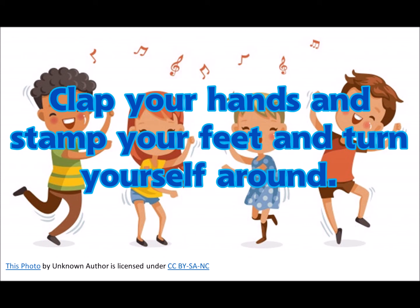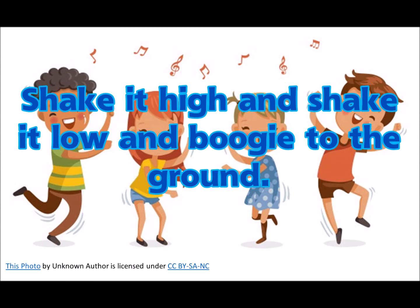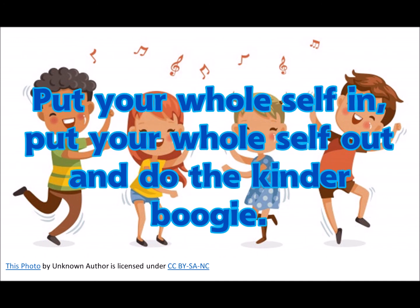Clap your hands up, step your feet up, turn yourself around. Shake it high up, shake it low, and boogie to the ground. Put your right leg in, put your right leg out, and do the kinder boogie.